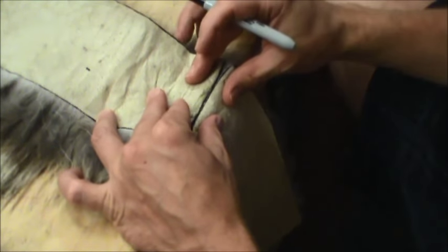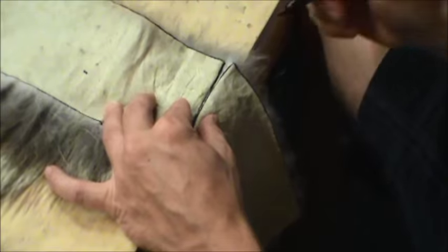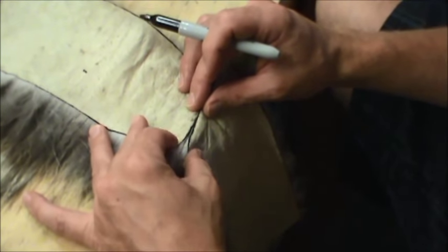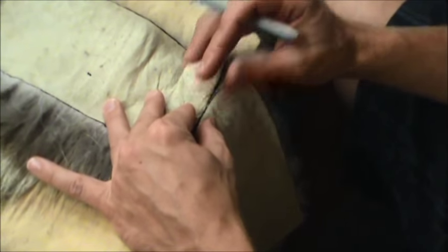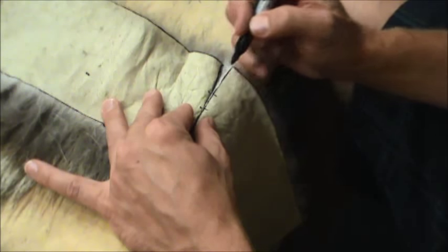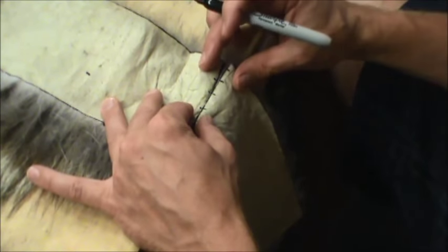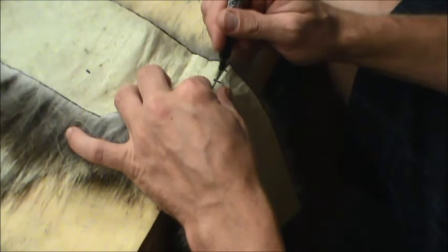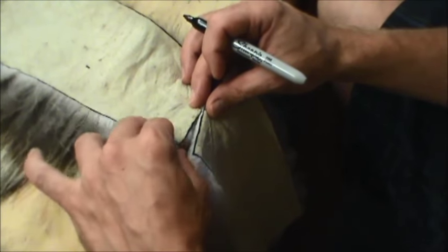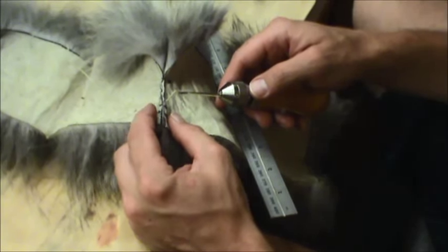I'm marking out where the seam's going to go — I want to keep on track while I'm sewing. I have this edge lined up at the very edge of both seams here, and they match up right at this edge as well. I'm just going to make little marks where all these seams are supposed to join up, and this way it'll keep me on track and I won't end up with a whole bunch of extra material at the end.